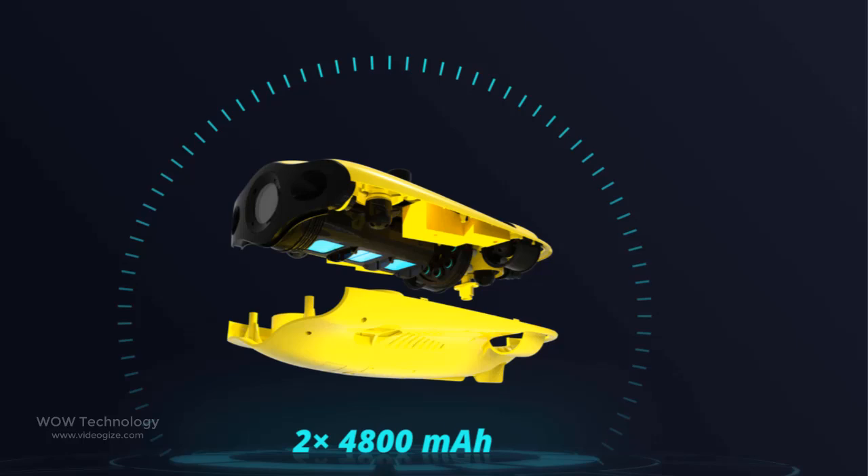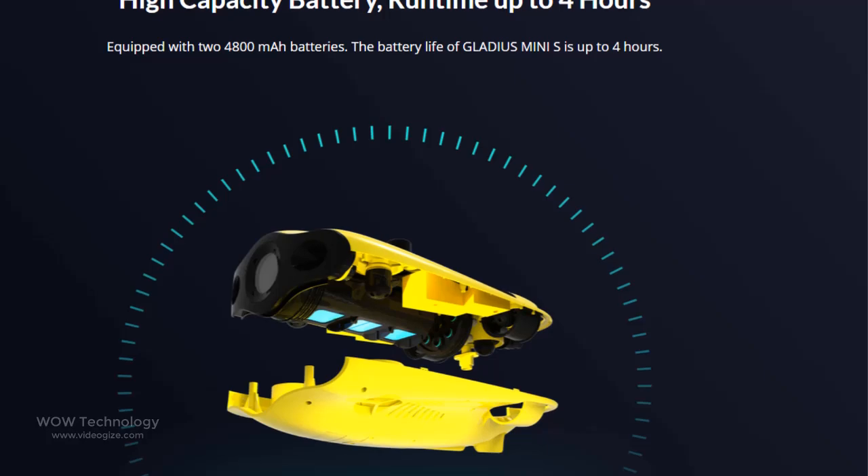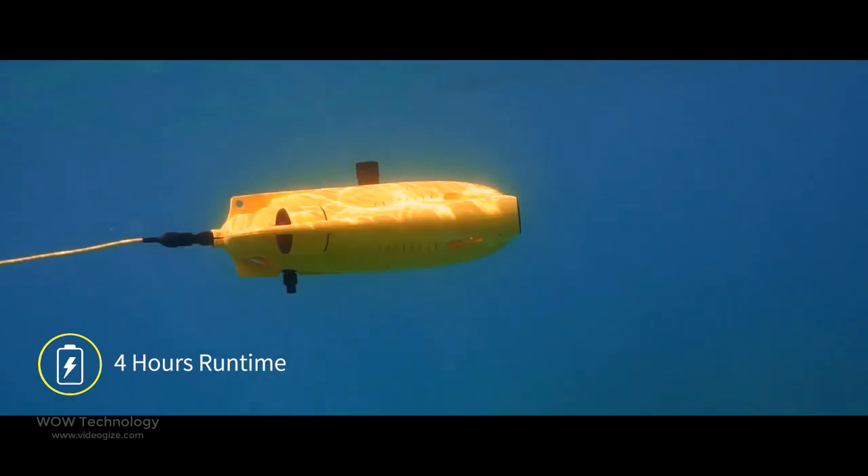Equipped with two 4,800 mAh batteries, the Gladius Mini S Underwater Drone only takes 3.5 hours to fully charge and can reach up to 4 hours of flight time.